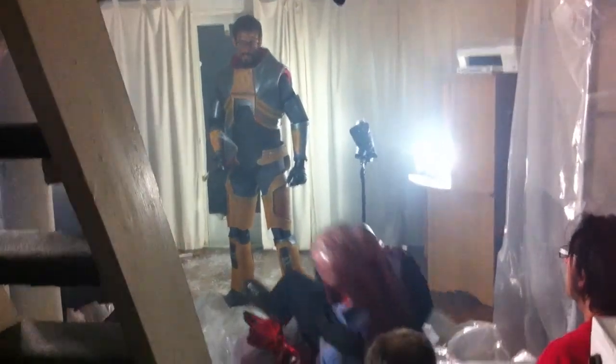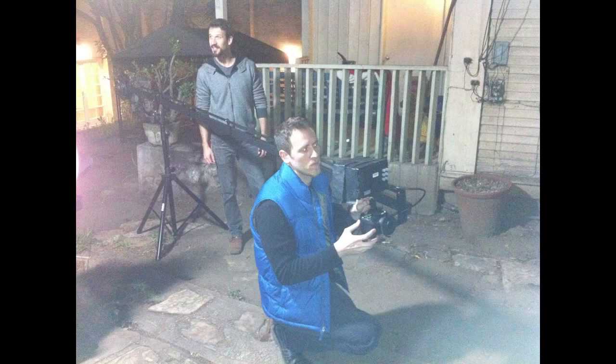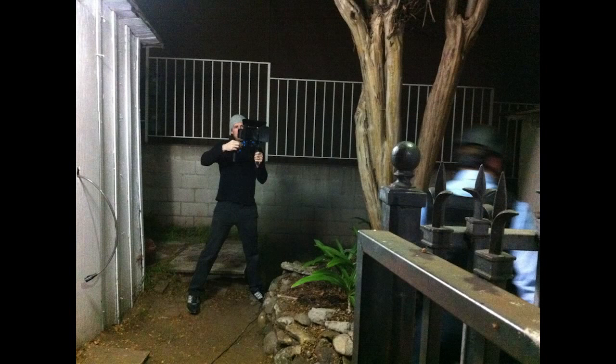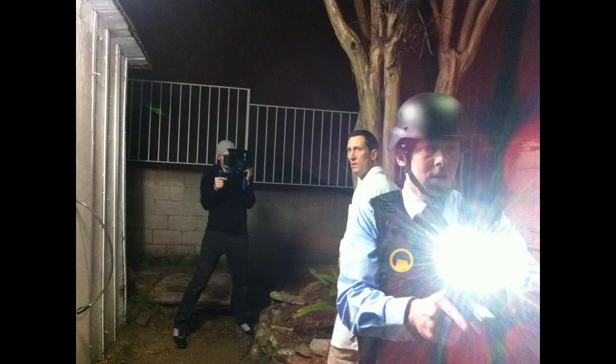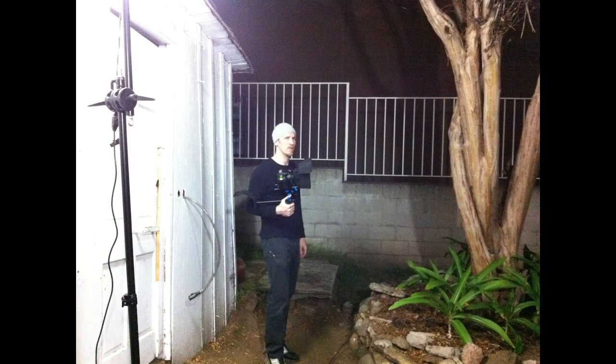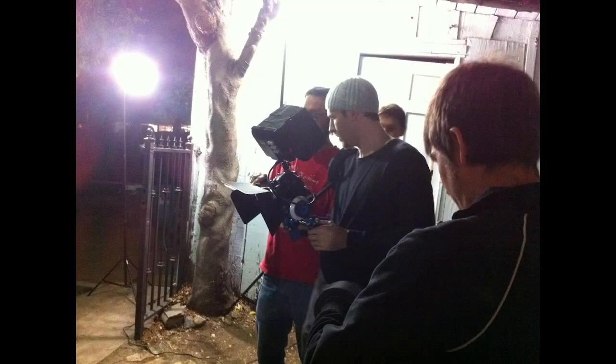Shooting at 2.35 also gives you space to reframe in post if you're slightly off on a tracking shot or something — you have that extra room in the frame. The jib with the monitor on it was kind of tricky to use and really just slowed things down, so it's probably a good thing it wasn't available much. In post, the 2.35 aspect ratio looks cinematic, lets you reframe, and can save you when you're shooting, operating, directing, and pulling focus all at the same time. Since most final delivery is on the web, it's not going to hurt you that badly.